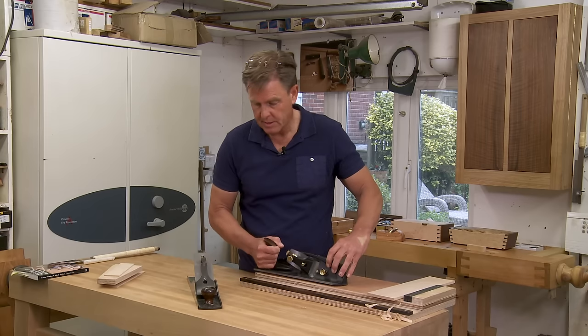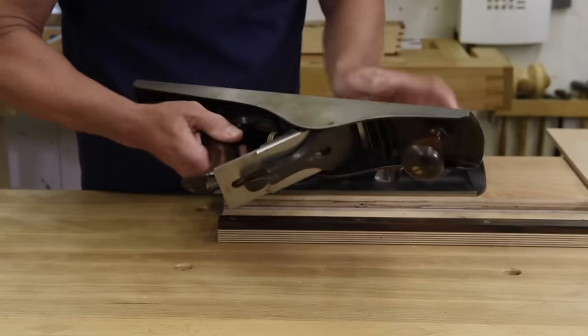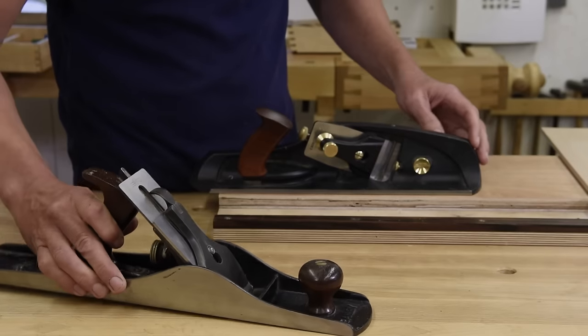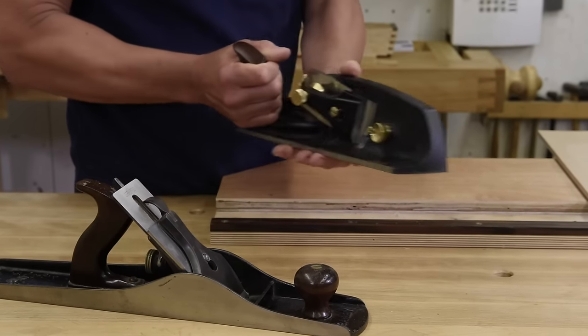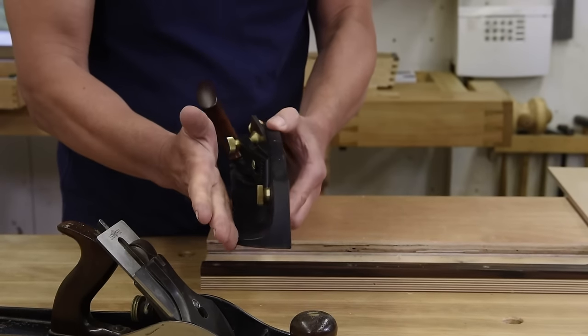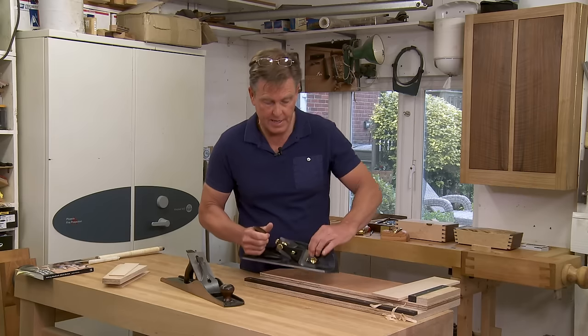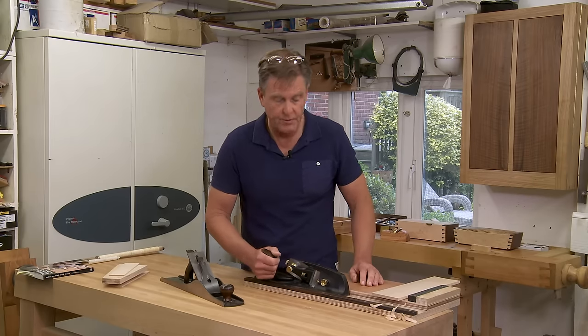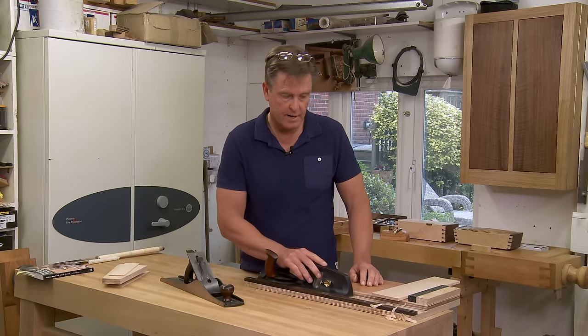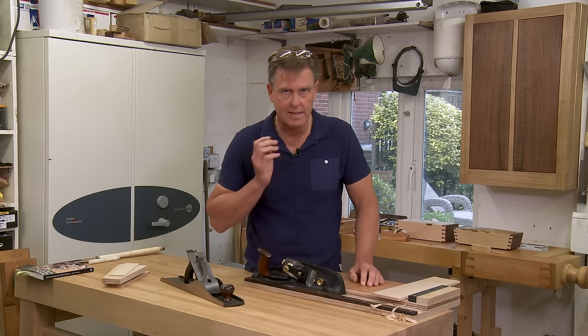The other thing about it is this plane on its side — it's all rounded with lots of protrusions. Whereas this plane, you can see there's the base sole, but it's also flat on the side. This enables the plane to be effectively trapped inside the fence, and that means it shoots in exactly the same direction.